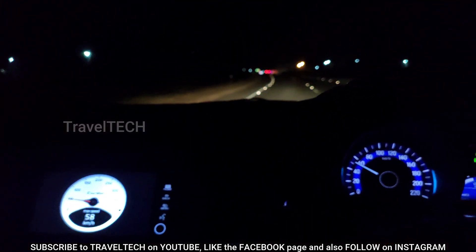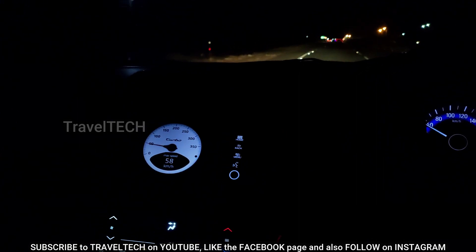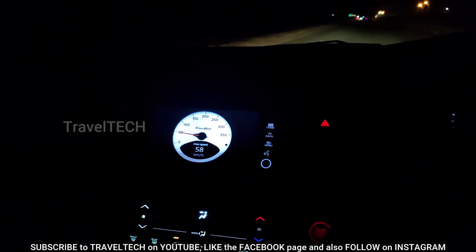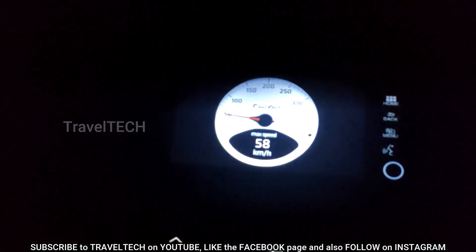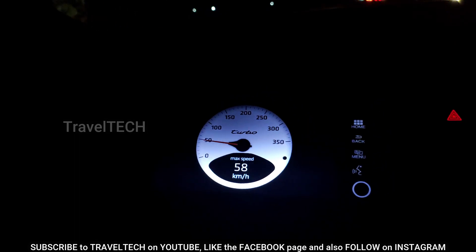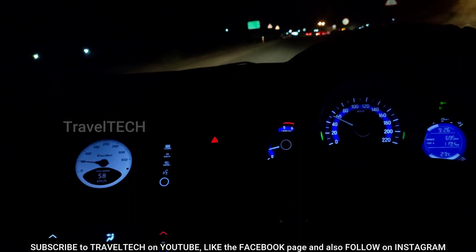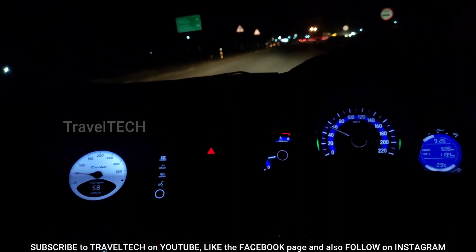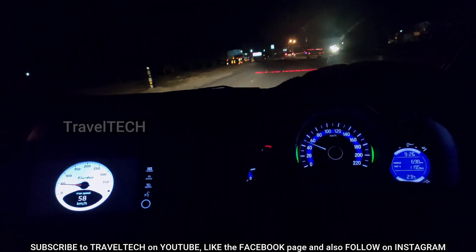I wanted to show you this at night so that you appreciate the beauty of it and how well it looks and works on the Digipad. It's a very minimalistic and smart-looking Porsche speedometer, and I have installed it in my Digipad. There are several other options in this app, so I'm going to show you one by one every speedometer available. Let's get started.